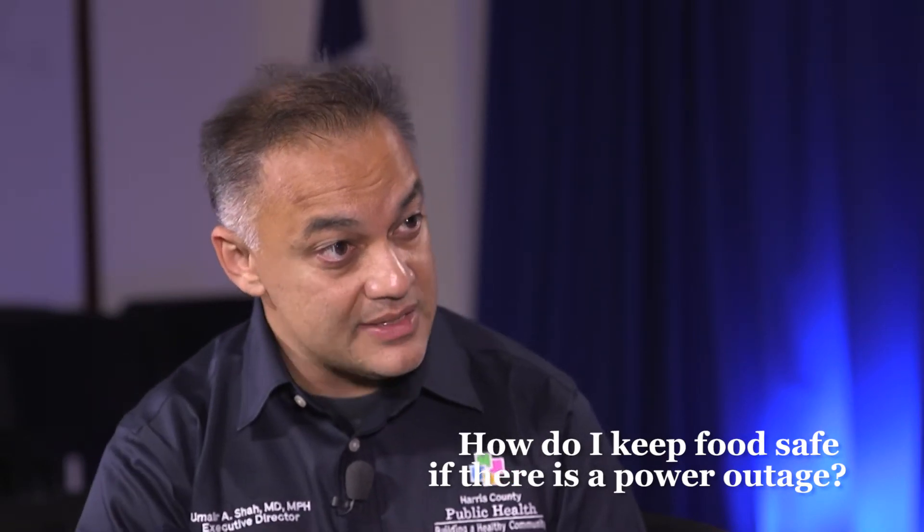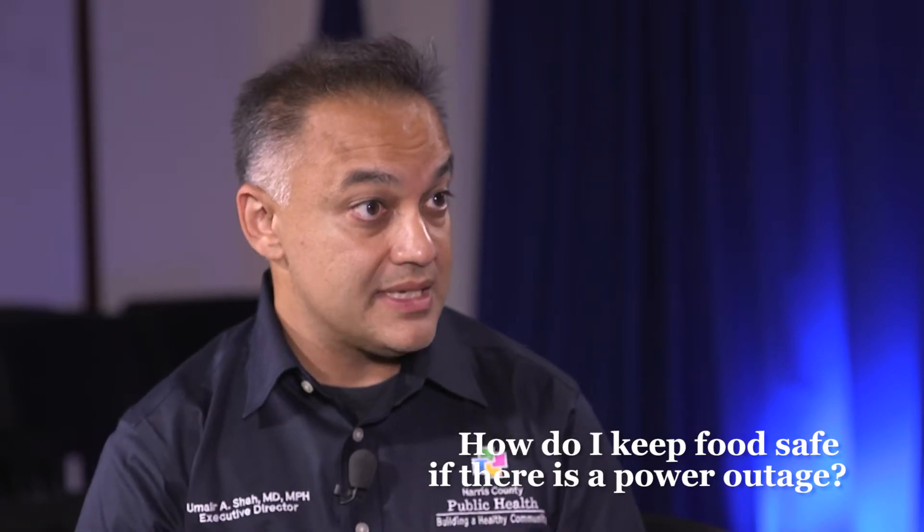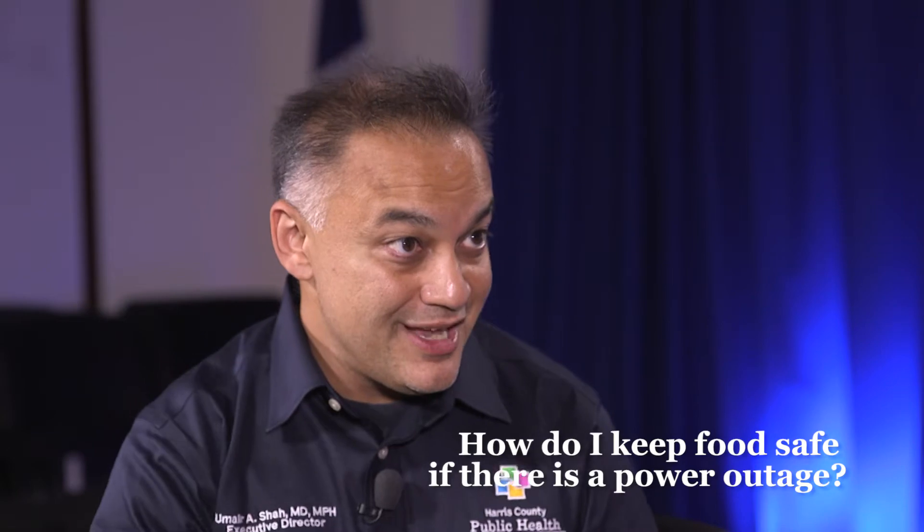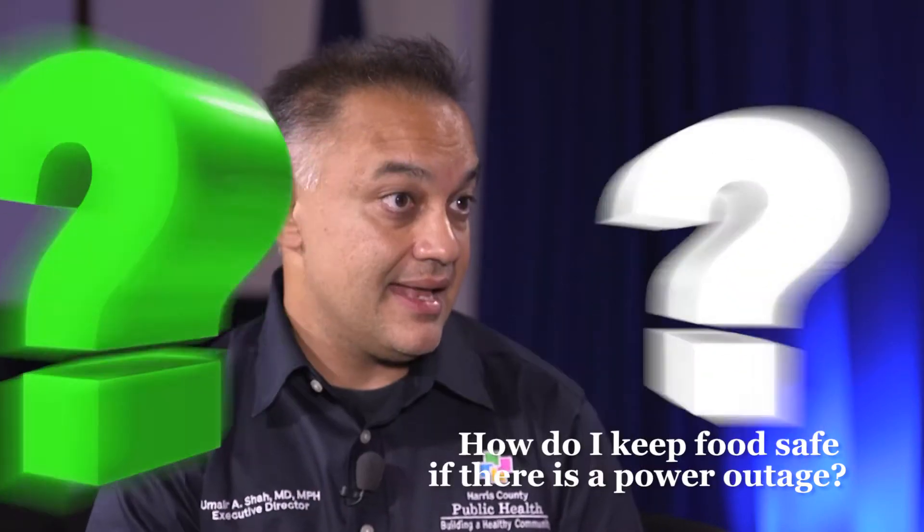There are a lot of real tidbits, and we have a bunch of that information on our website, so we really want to make sure that people go to hcphtx.org and get that information.